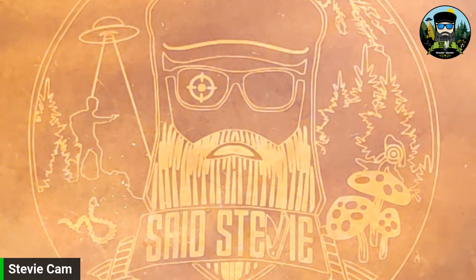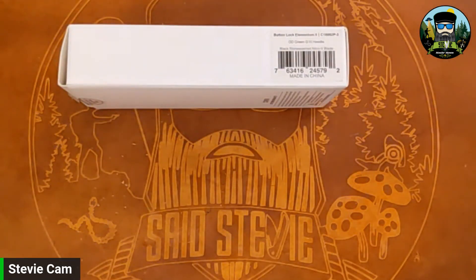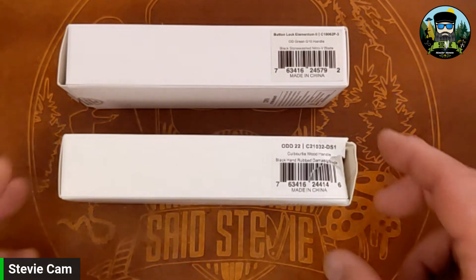Shout out to the Apex pass-around group — appreciate being part of it. It's cool to be able to get a knife that I wouldn't typically just pick up for myself to check out. I'm able to handle them, see if it's something I'm interested in, and I'll let you folks know what I think. I'm going to switch to a top-down view now — I kind of like giving you guys a little taste of my face and then going top down.